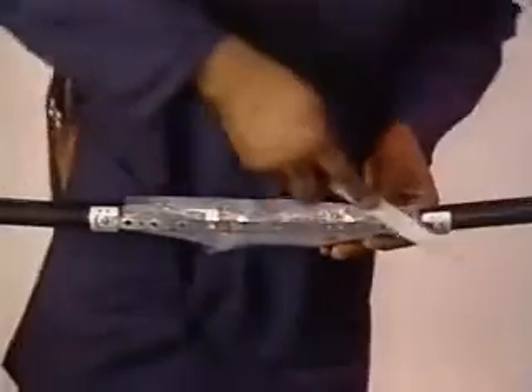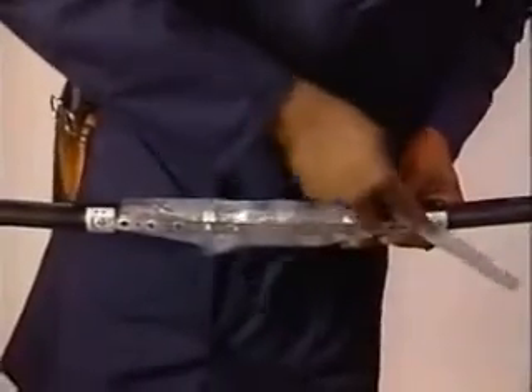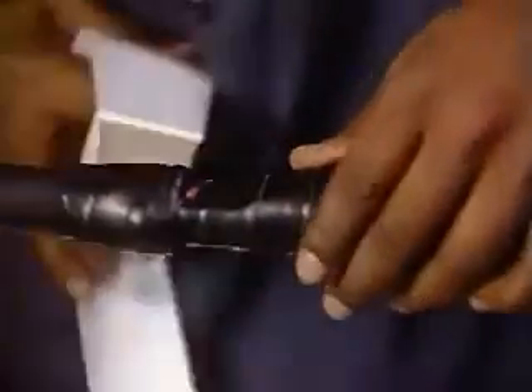If the bonding clamps have ears, bend them down and file the studs until they're smooth. Cover the clamps with two layers of two-inch DR tape using minimal tension. Now, cover the entire opening with two half-lapped layers of two-inch DR tape. The taping should begin and end in the center of the splice opening.